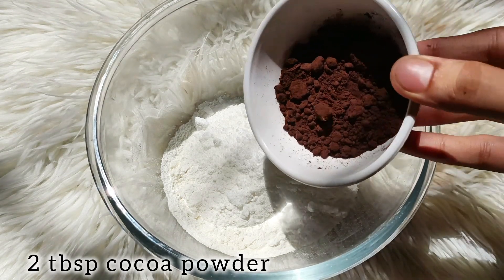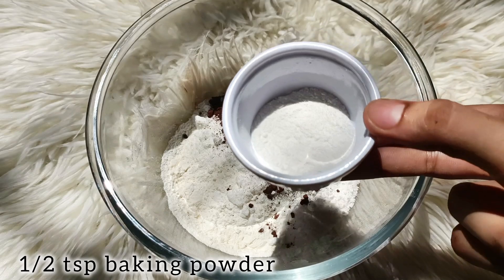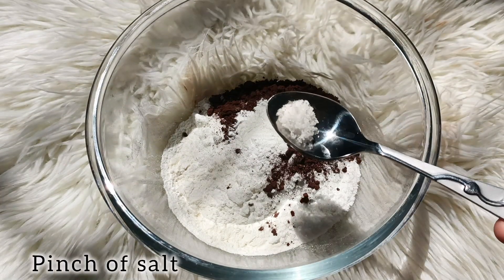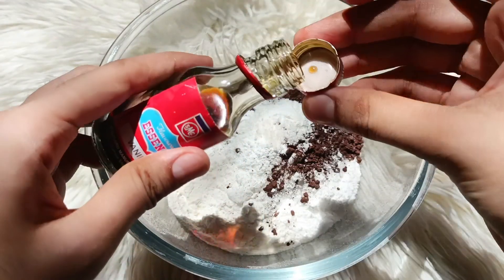2 tablespoon cocoa powder. 1/2 teaspoon baking powder. Some salt.